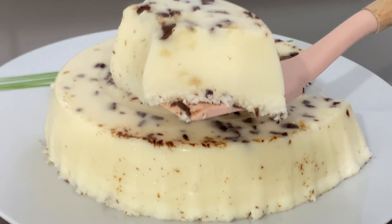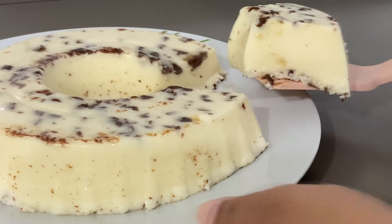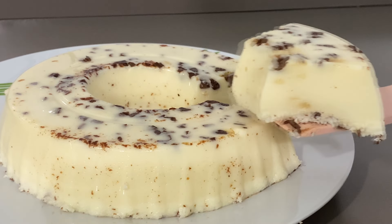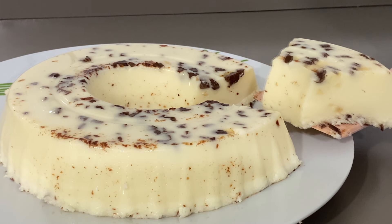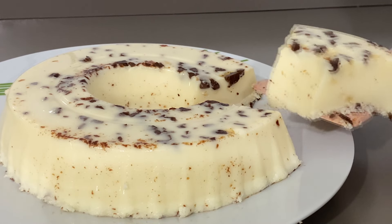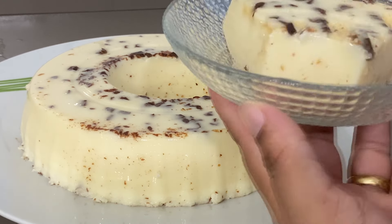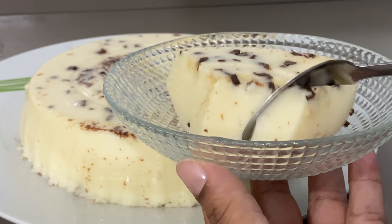Façam aí que vocês não vão se arrepender. Já vou colocar no prato pra vocês verem a textura da nossa sobremesa. Já fez alguma vez essa sobremesa? Comenta aqui que eu quero muito saber. E eu posso trazer mais dicas assim, grandes, pra família toda — uma sobremesa que rende pra várias pessoas. Comenta aqui se você já fez essa sobremesa com essa combinação. Se nunca fez, se surpreenda fazendo, porque não tem erro. A sobremesa já está no prato — coloquei a fatia aqui no pratinho pra você ver bem de pertinho a consistência.